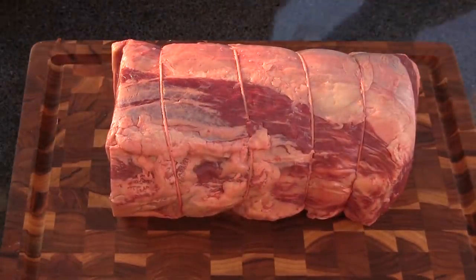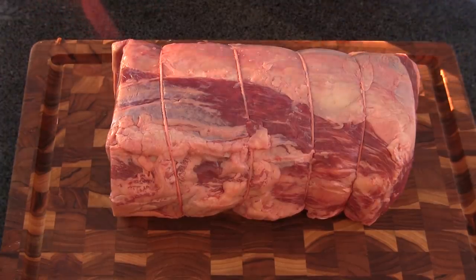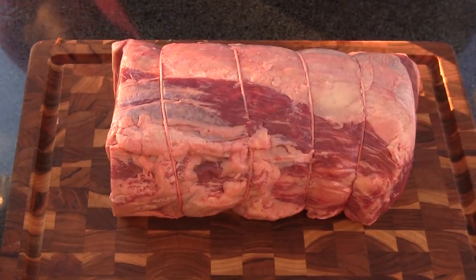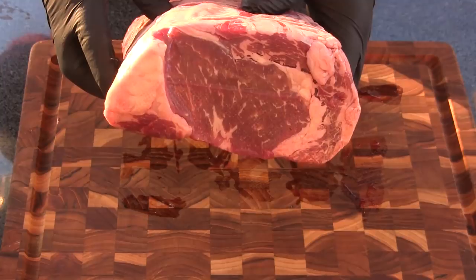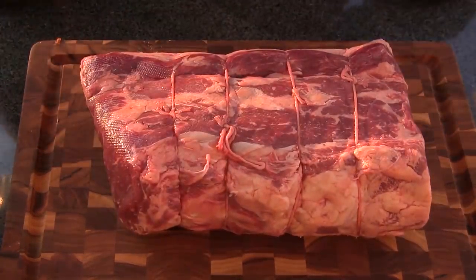Here's the star of our show today. This is a grass-fed, about a six-and-a-half pound prime rib roast. I bought the whole roast but I've already taken half of it and made steaks and did some other things, but I had this one tied up and in my freezer. I've thawed it out - it's a pretty good looking roast, got some decent marbling. What we want to do first is season this guy.